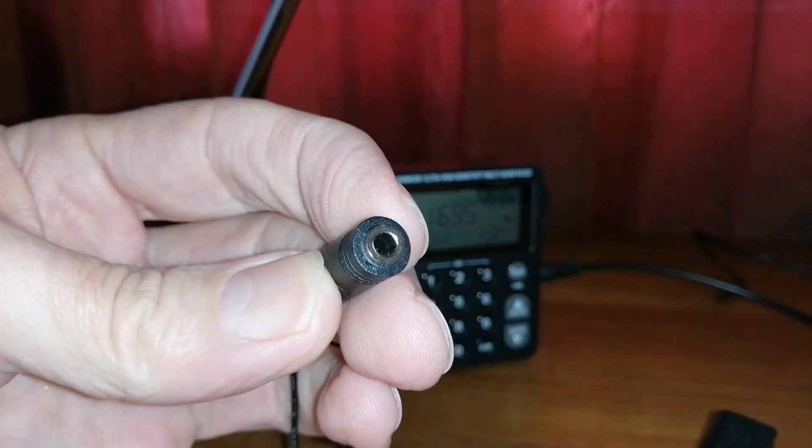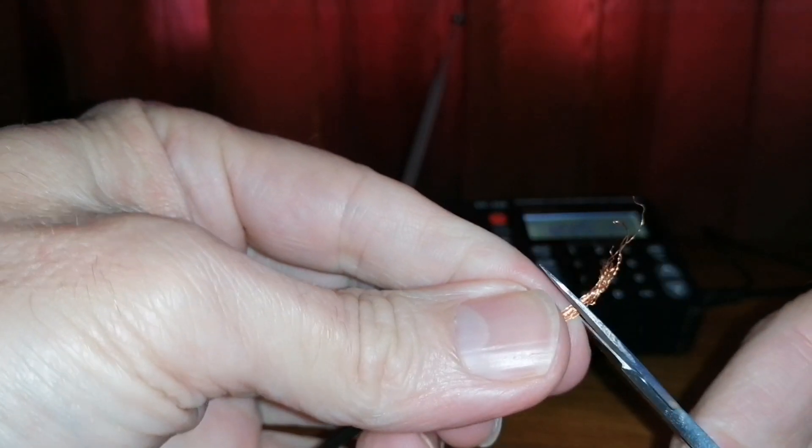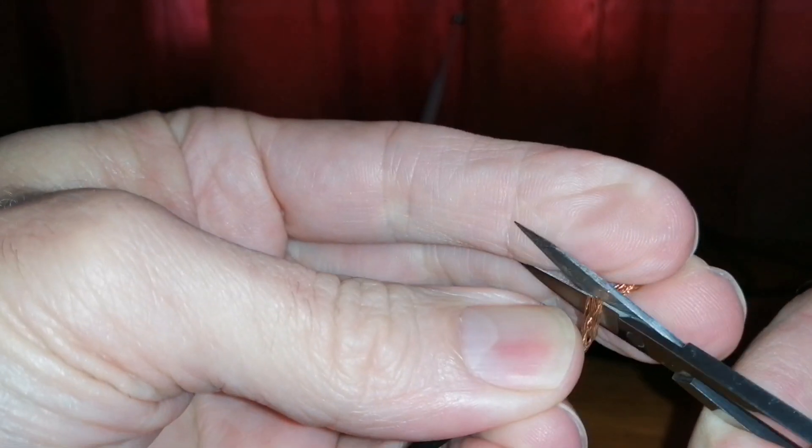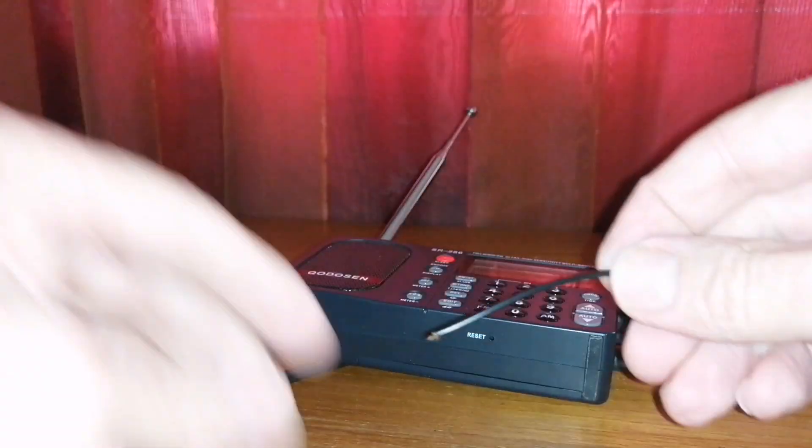So it's going to make my life a bit easier. This is my long wire and I'm just cutting it a little bit shorter. The plan was to cut the other wire but the little plug just fell off anyway.